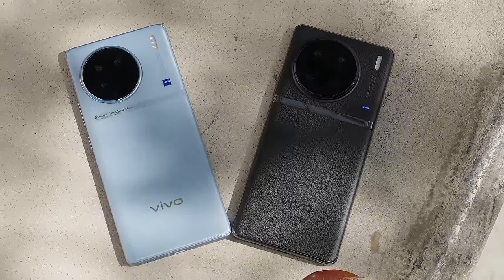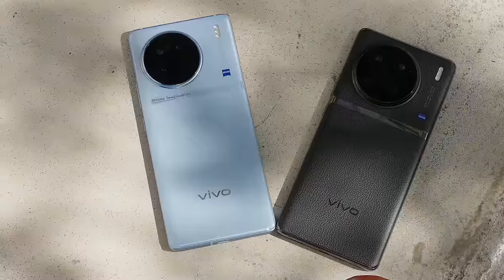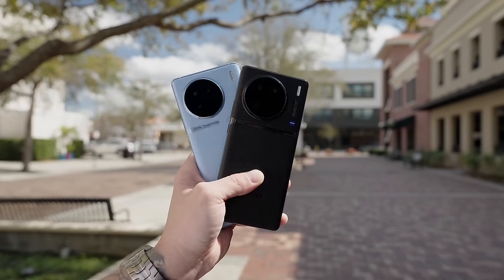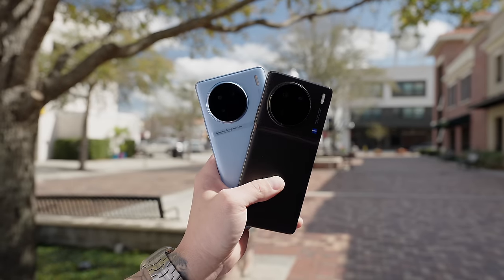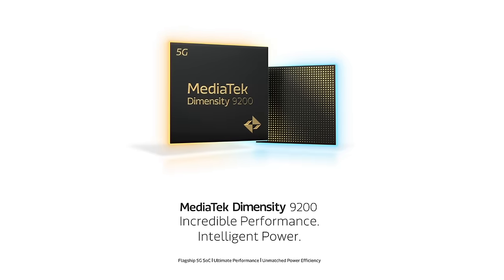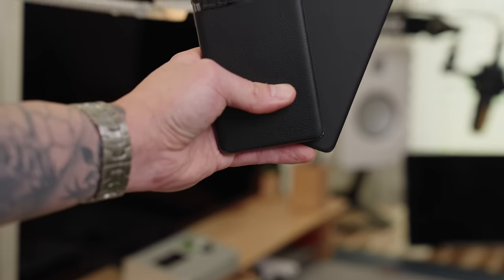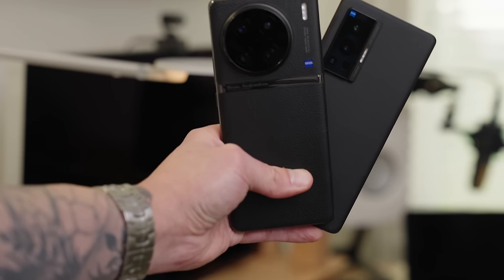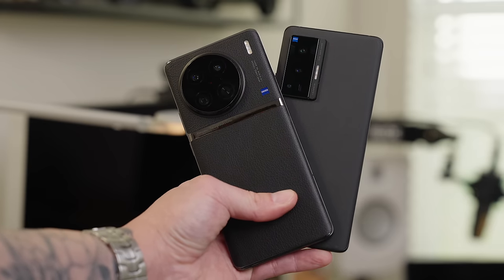I've been a huge fan of what Vivo has been bringing to the smartphone industry. They continue to deliver excellent phones that feel and look great, and they pack excellent cameras. With the Vivo X90 Pro, they've taken things up to the next level. I've partnered with MediaTek to help give you a better understanding of just how the Dimensity 9200 powers these features. Quick disclaimer: I'll be referencing the Vivo X80 throughout this video, because the X90 is technically replacing the X80 and not the X80 Pro.